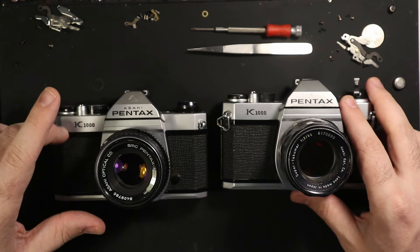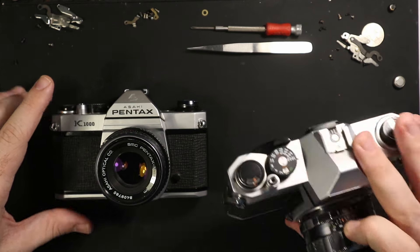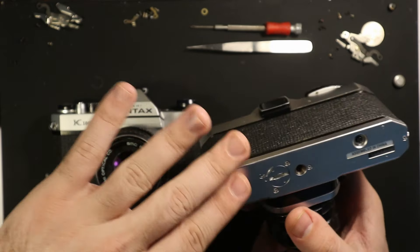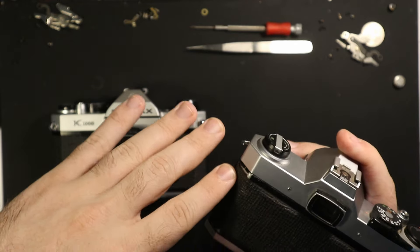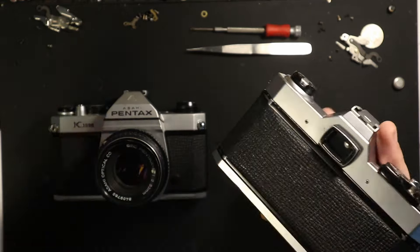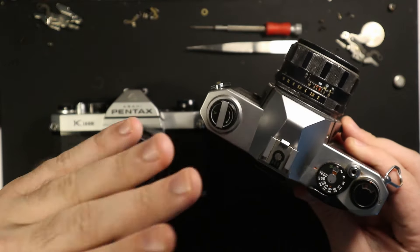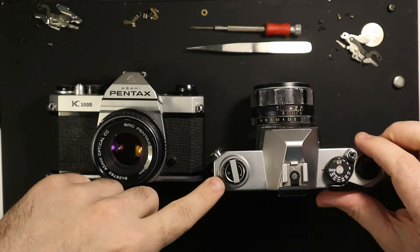If you are looking to get a K1000, I typically recommend the older ones. The metal ages a lot nicer — plastic over time, even on a very clean version like this, looks pretty bad after a while. Any little scuff, scrape, or dent — if you look at it the wrong way or the wind blows in the wrong direction — can mark it up. On top of that, prism degradation is going to be an issue as well.